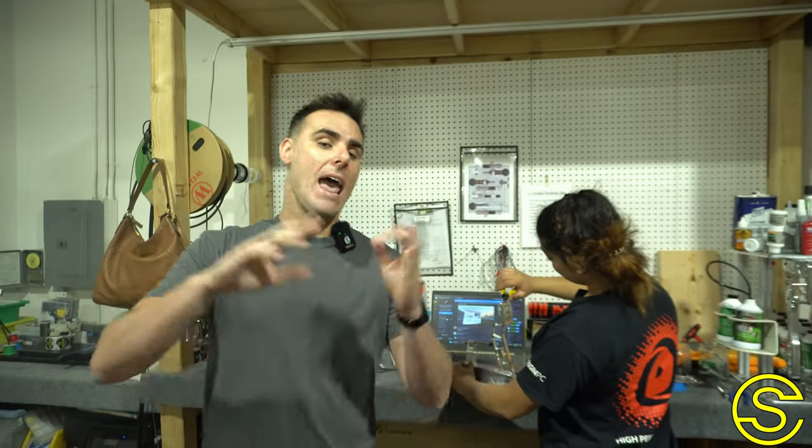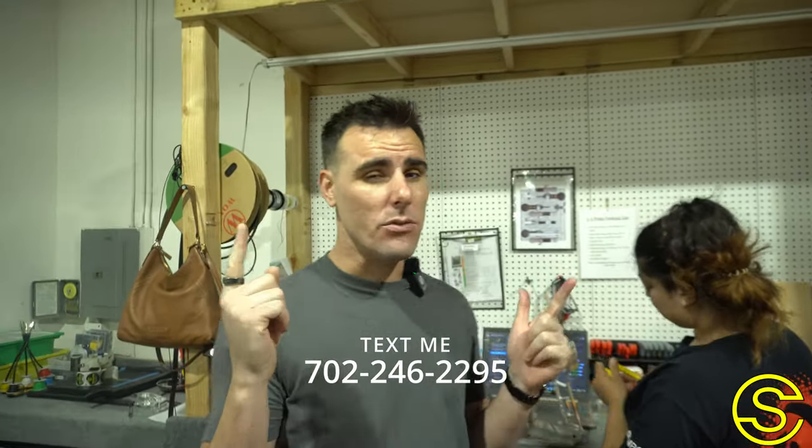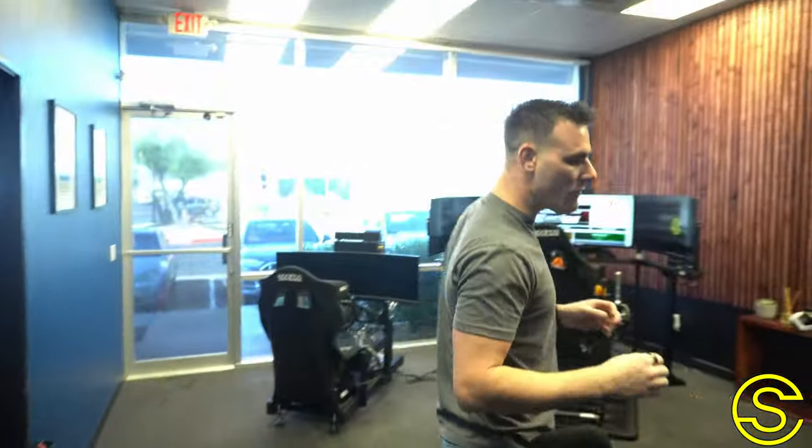Quick break from the video — if you are interested in our equipment, pedals, handbrake, anything like that, you can text me at 702-246-2295 and I will give you a special discount. Back to the video now.